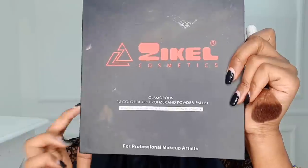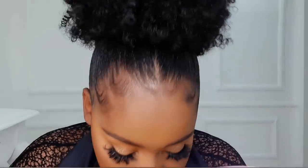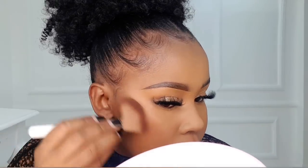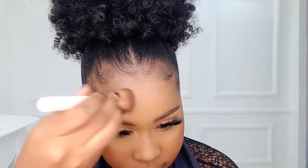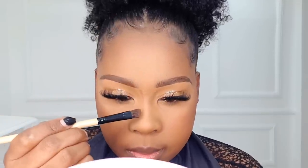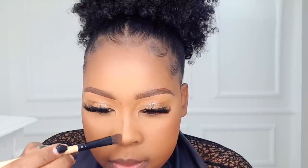Moving on to powder contour — we're using the Zikela Cosmetic 16-color blush, contour, and highlight palette, and we're going to use shade number 14 to contour. Start by contouring the cheekbone area and blend in circular motions facing up — do not drag the contour shade down. Remember to contour your forehead as well, it is very important. For blending the nose region, use a smaller brush. If you want your nose to appear longer, start just below the eyebrows going down; if you already have a long nose, start from the inner corner of your eye going down.